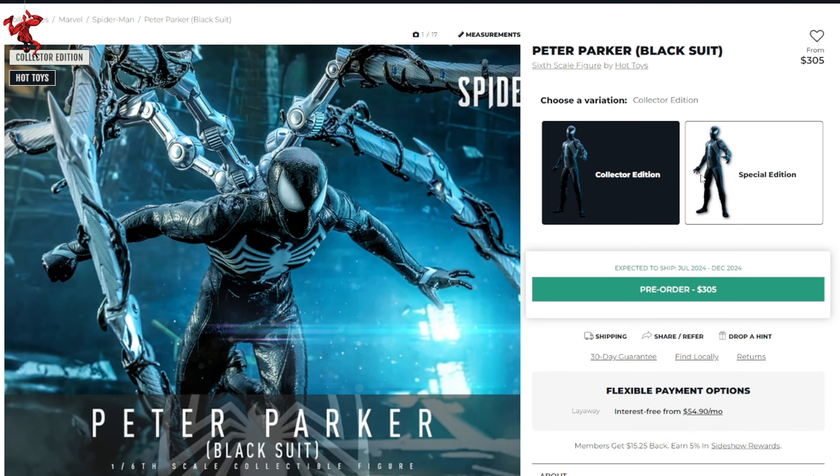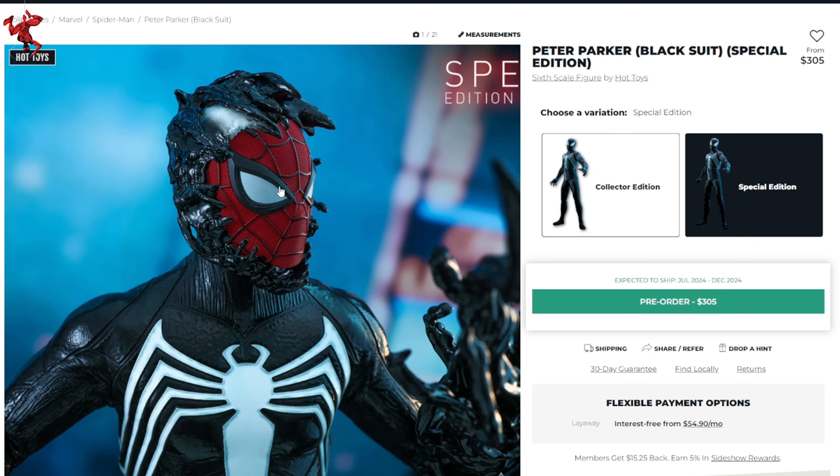And before we move on, there is a special edition, which I find kind of interesting. Basically it's the same thing, but it comes with the symbiote peeling back off of the advanced suit — or peeling forward onto the advanced suit. So that's pretty dope. With that, let's transition to the story trailer and talk about some details of the symbiote I haven't fully covered in a video yet.